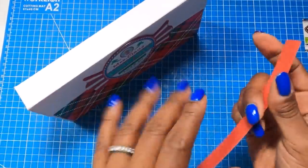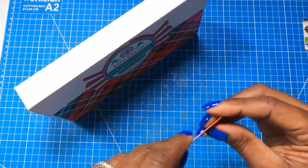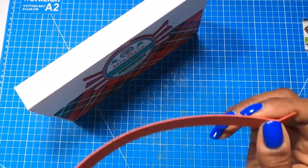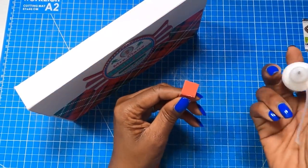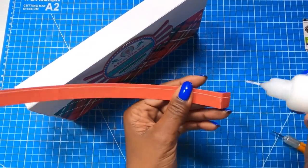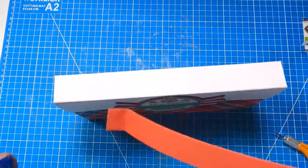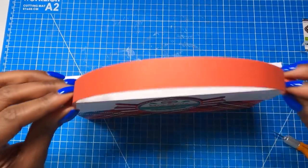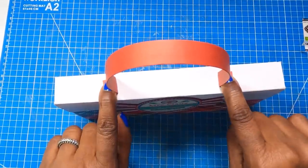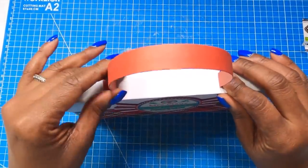Now we're going to bring that handle in — it's already got its curve. I'm going to go in about a half an inch on both ends and do a bend. Then I'll take my Reptile glue, add some glue to the ends, and stick the handle right there on the bag. However you choose to position it, it's completely up to you. Let's hold it in place until we get that nice hardening of the glue.